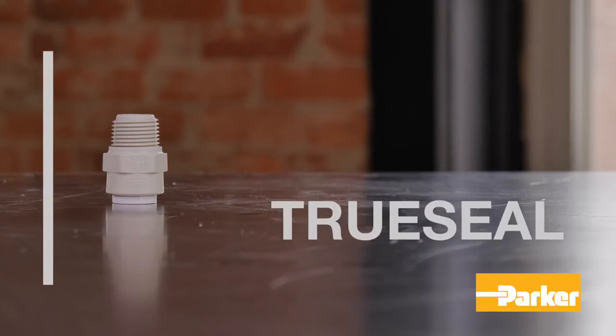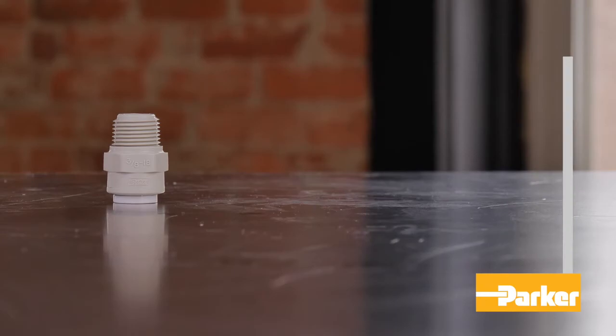Parker's TruSeal fittings are designed to pair with polyethylene, polypropylene, nylon, vinyl, fluoropolymer, PVDF, and polyurethane tubing. Refer to the Fluid System Connectors catalog to determine the gripper style required for your selected tubing.